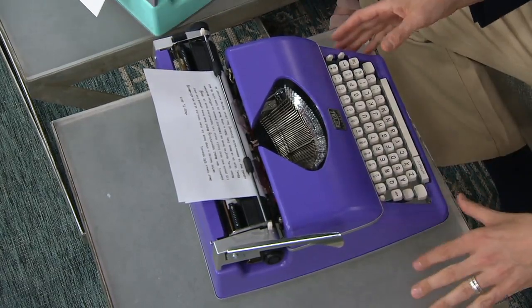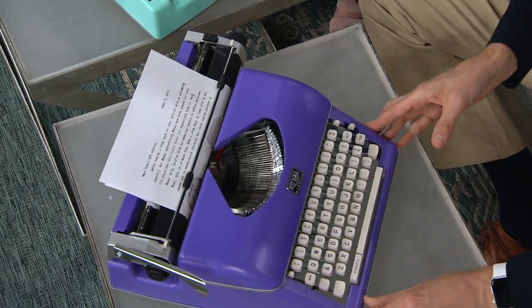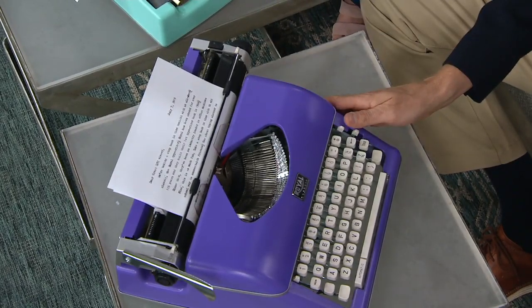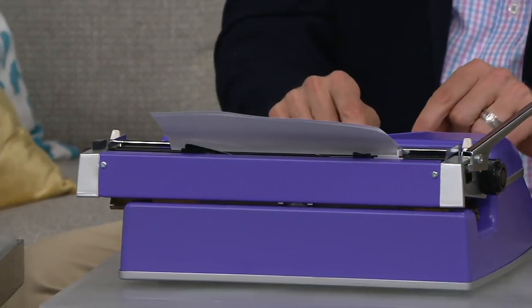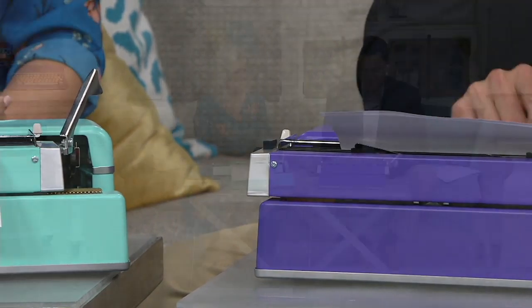There's that ding to let you know to shuffle over to the other side, and the sound of those keys as you type away is just spectacular — I feel like I'm back being a little kid again. This is a nice conversation piece in the family room; no matter what color you get, everyone's going to want to sit down and start typing. It's a great way to disconnect from email — no Wi-Fi connection, nothing to plug in, no batteries.